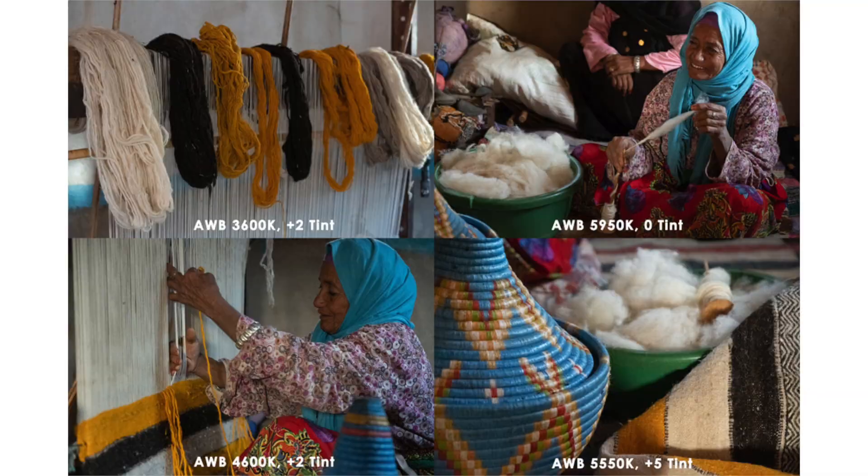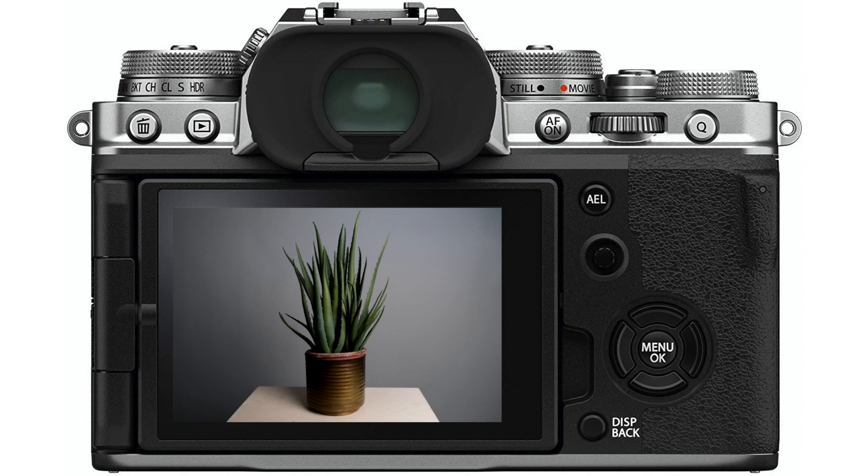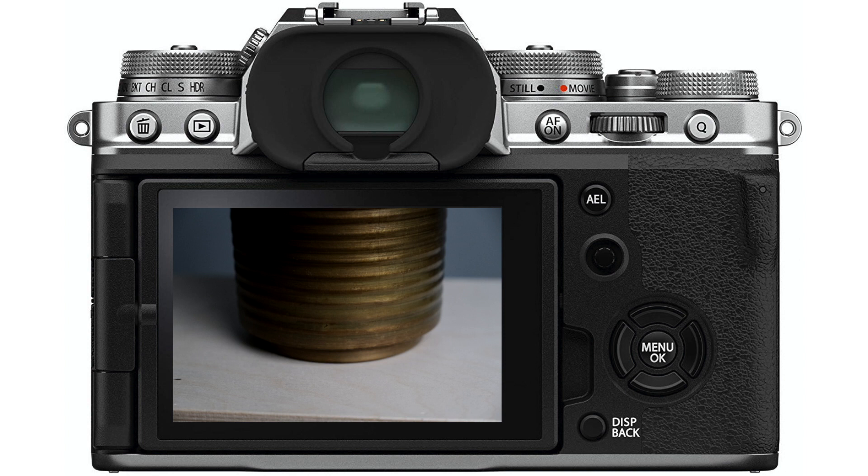Let's look at this in the studio in real time. I have a fake plant in front of a gray background, and the camera does a pretty good job of neutralizing the color balance thanks to that big gray background. But as soon as I zoom in on the base of the plant and the apple box it's on — which have a lot of warm colors — the camera wants to add a lot of blue to neutralize those warm colors, making the photo appear very cool. And when I zoom in on the green leaves, the camera wants to neutralize the green by adding a lot of magenta. The color balance values are drastically different for all three photos even though the light source has not changed.